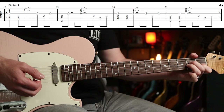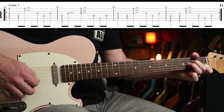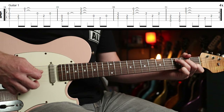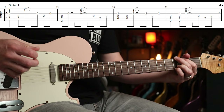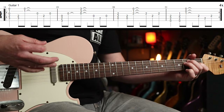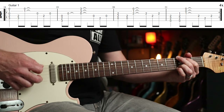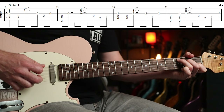Then we're into the chorus. Guitar one plays basically C, G, A minor, E major. The strumming pattern is down, down, up — up, down, up. Let me just turn the gain off so you can hear it clearly. I'll play that one more time, slowly.